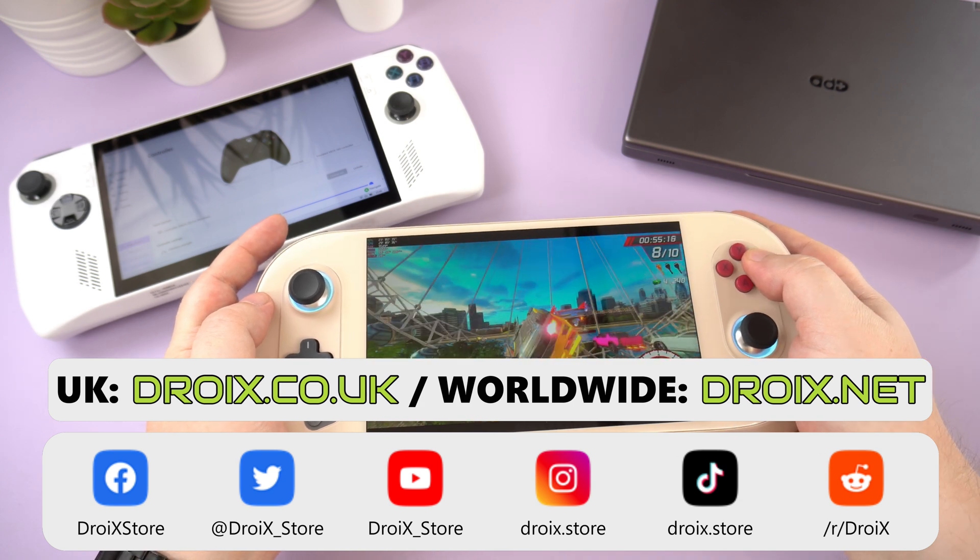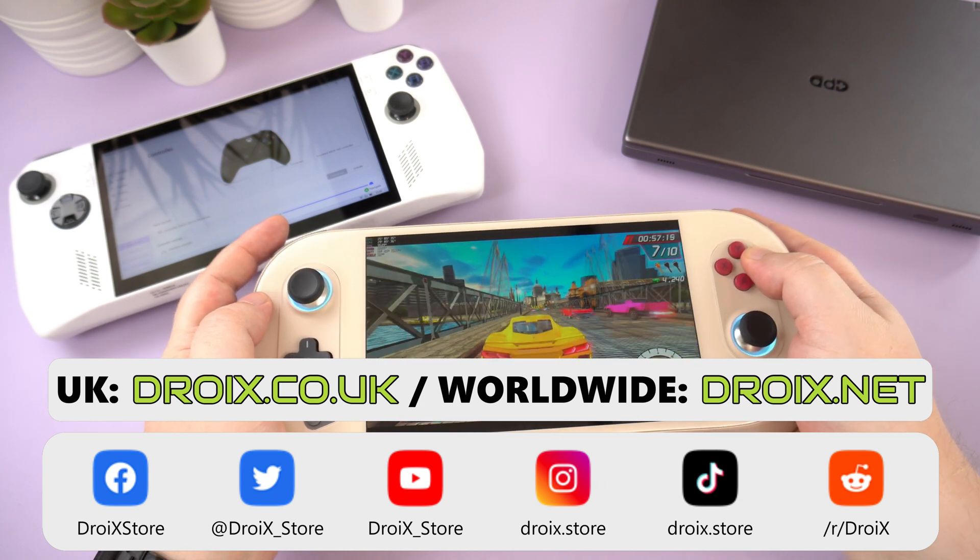Thanks for watching, don't forget to subscribe and like, and we hope to see you back in our next video.